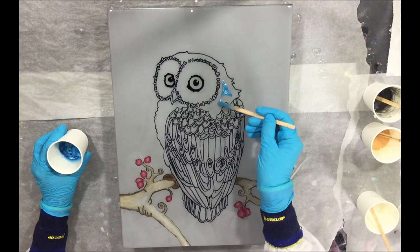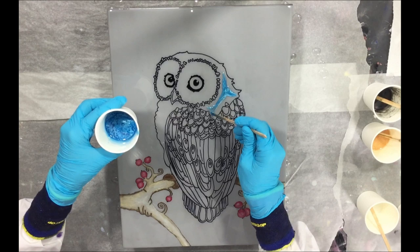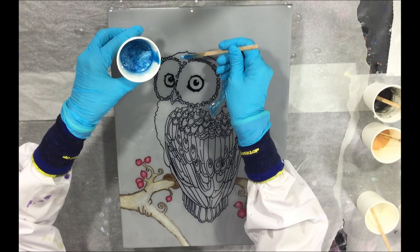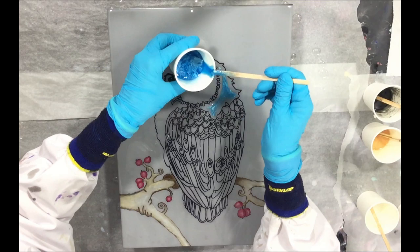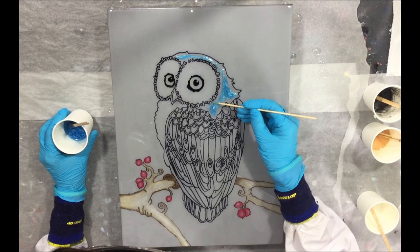The next color I'm using is the Blue Lagoon, a very nice blue shade, and it's going to be in some parts of the head of the owl. I'm adding it in bit by bit with my stirring stick, and then with a smaller stick I'm pushing the resin where I want it.